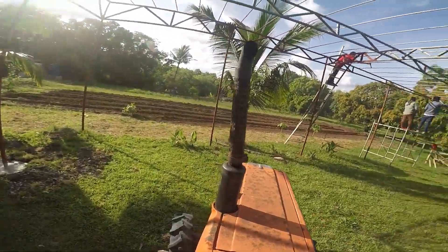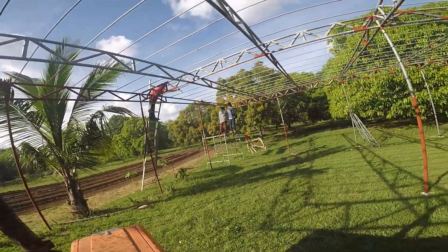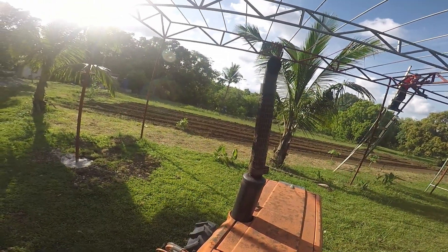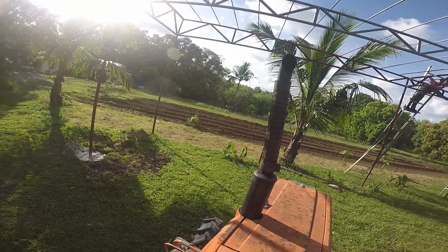There's Emily over there taking pictures of the painting. We're fixing to go out and do some corn planting. I had the tractor parked over here in the shade, I got the corn planter out, and we're gonna go do that — so stand by for that.